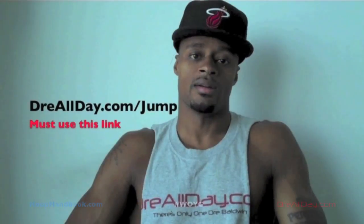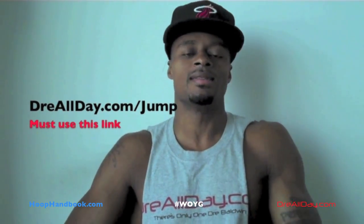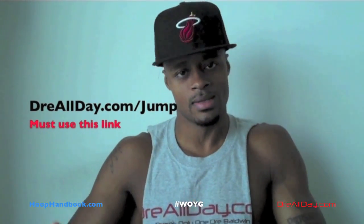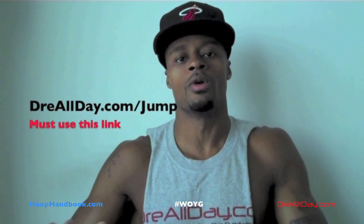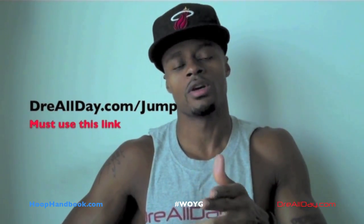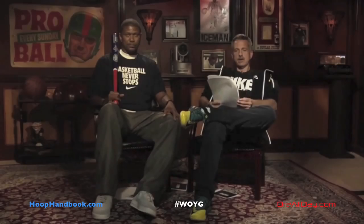Work on your game. Dre All Day — add a guaranteed 10 inches to your vertical. Not a maybe 10 inches, a guaranteed 10 inches to your vertical. Go to dreallday.com/jump. Get the jump manual, and when you get it I'm going to give you five free training books or a free DVD. All you gotta do is email me to receive it. dreallday.com/jump.